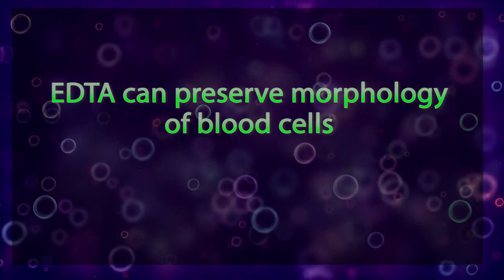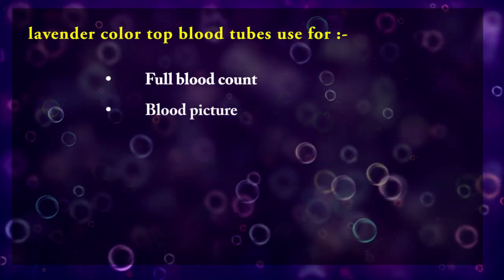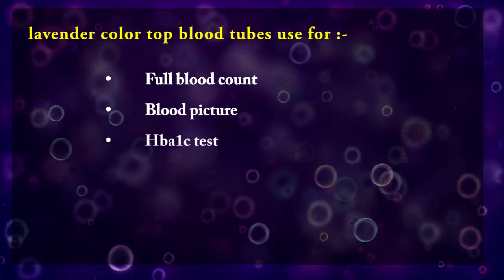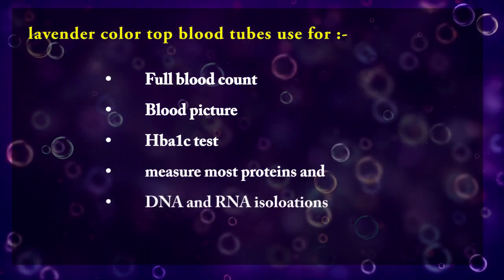So this lavender color blood tube is used for full blood count, blood picture, HbA1C test, which measures most proteins, and DNA and RNA isolations.